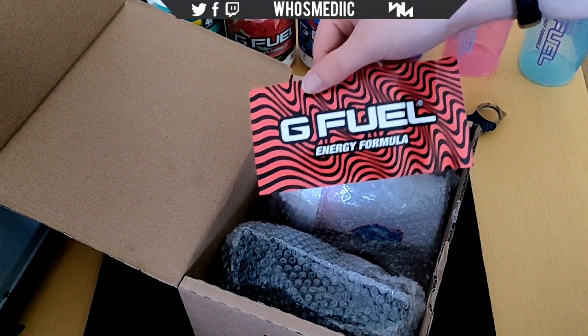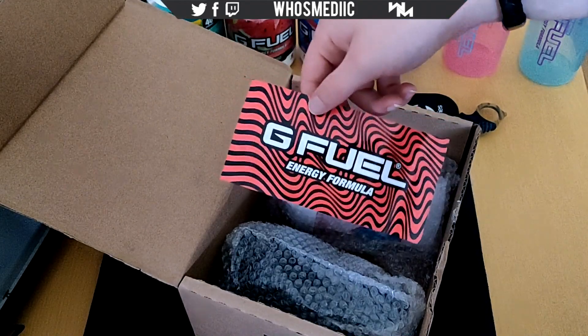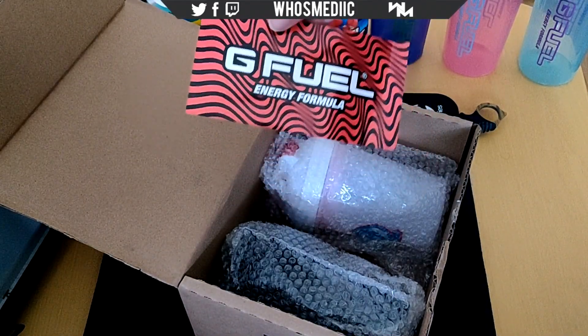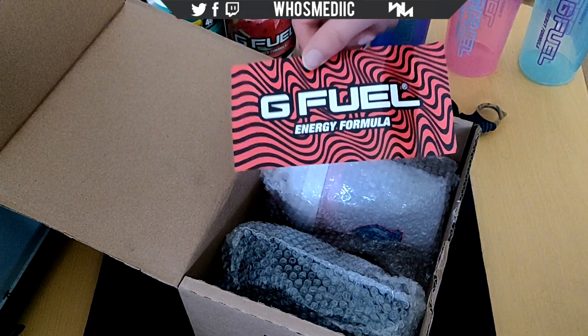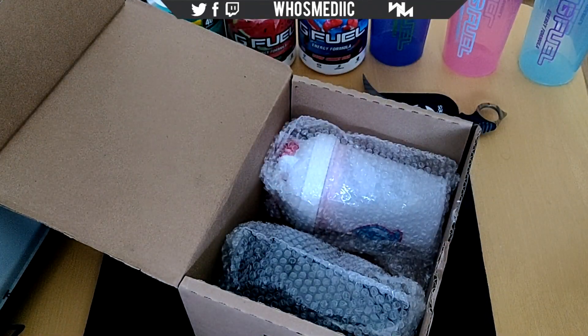We got another PewDiePie sticker. I just saw on my email that G Fuel is finally gonna release a PewDiePie shaker and it's gonna be a tall boy that glows in the dark, so I can't wait for that — that's pretty cool. Got the PewDiePie sticker.